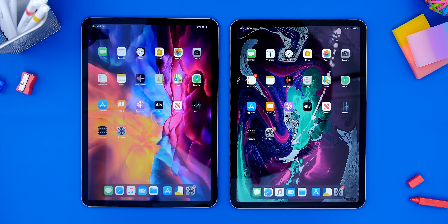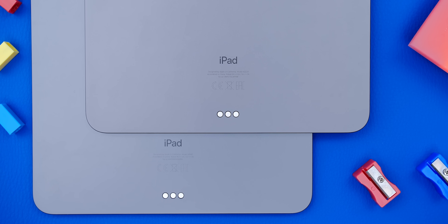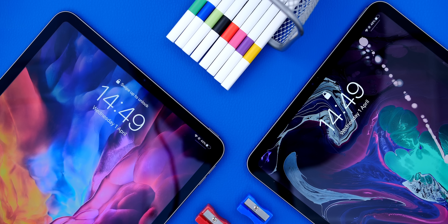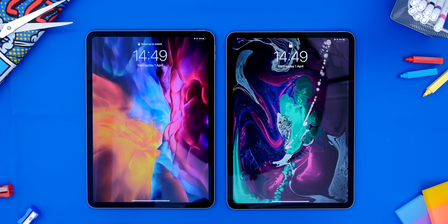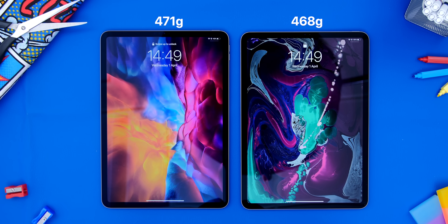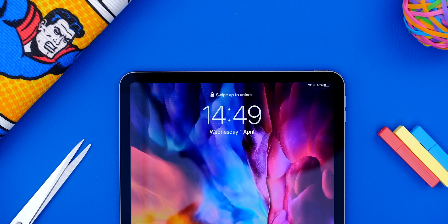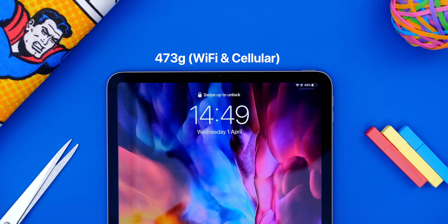Design-wise, it looks pretty much identical to the 2018 model. We have the same bezel sizes, the same color options, the exact same thickness, the same everything aside from two things. The first one being the weight — the 2018 11-inch iPad Pro was 468 grams, while the new one is 471. The Wi-Fi and cellular model is a bit heavier than that at 473, so definitely not something that you'll be able to tell, but it's there.